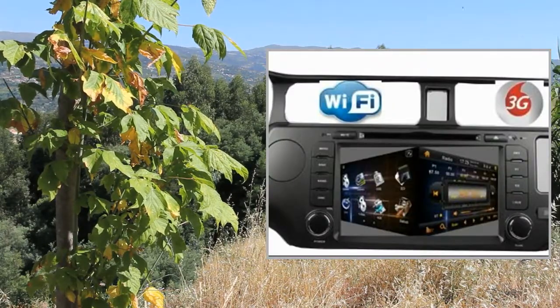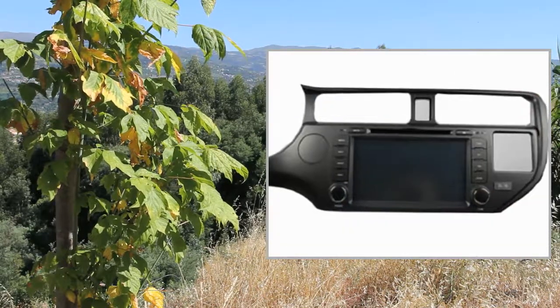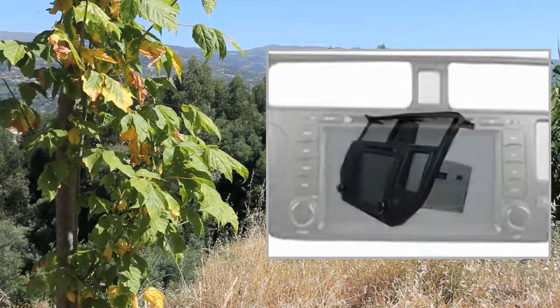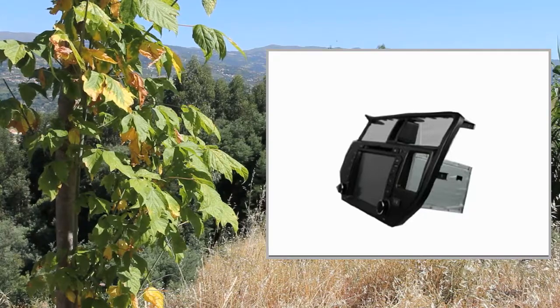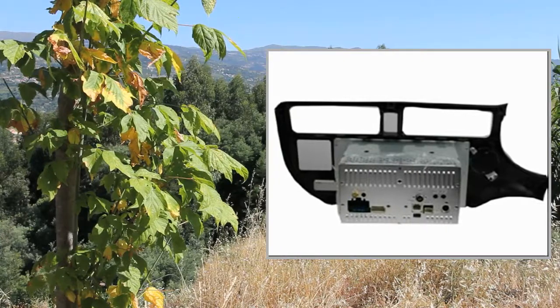Touchscreen control: Yes. Display settings include User, Standard, Light, and Soft modes, with adjustments for brightness, contrast, and color. Setup language settings include English, Spanish, and Portuguese.